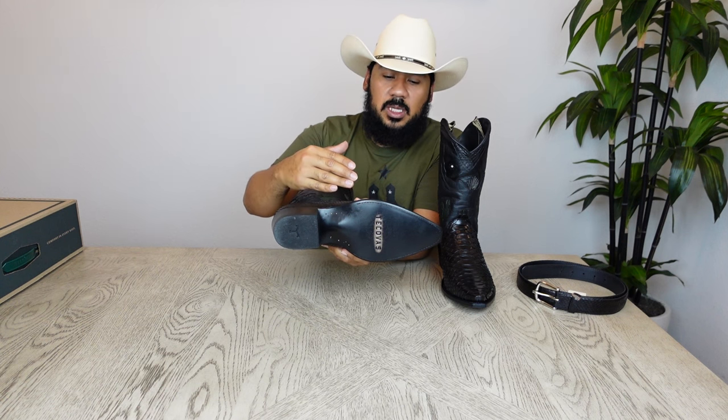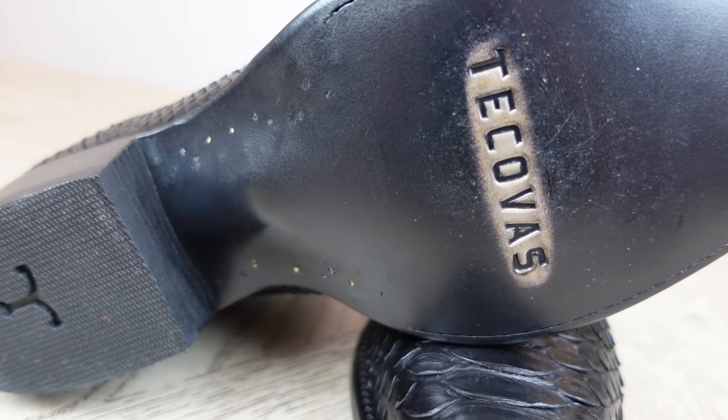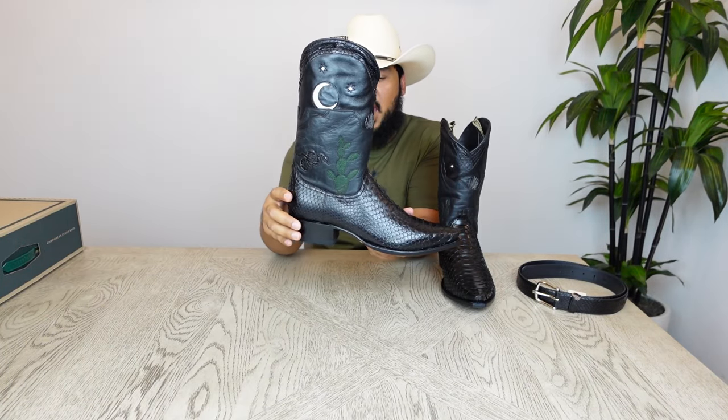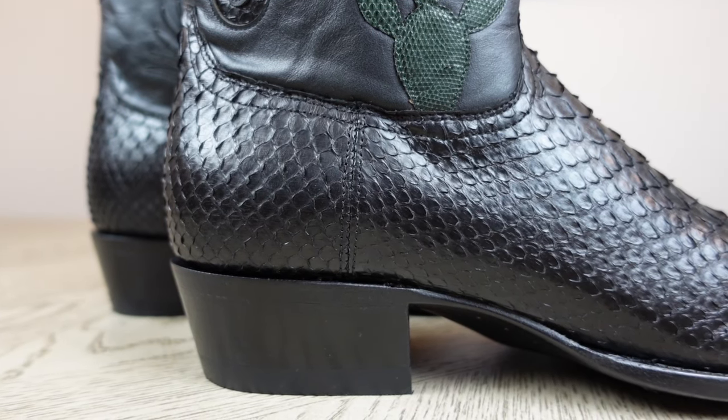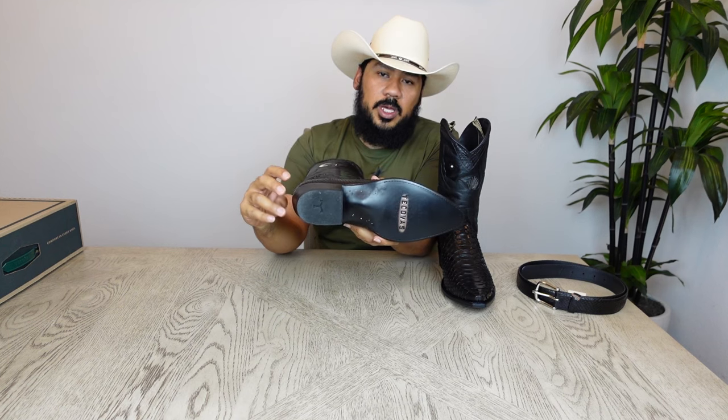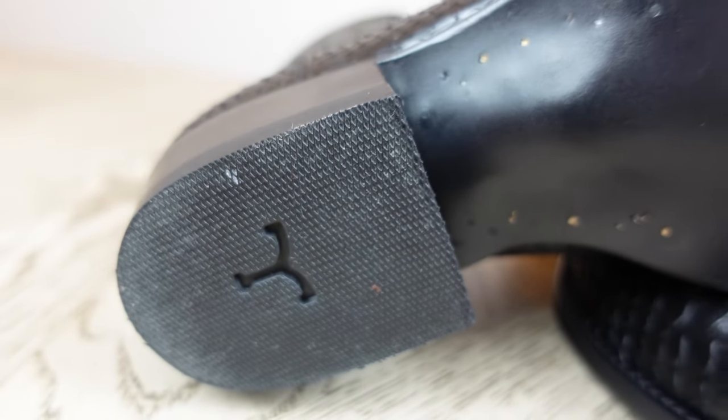Let's move on to the bottom of the boots. These boots feature a leather sole with the Tecovas name on there, lemonwood pegs as well as a few brass nails, an inch-and-a-half leather stack cowboy heel which is Tecovas standard, and a rubber heel cap with the new Tecovas logo on there.